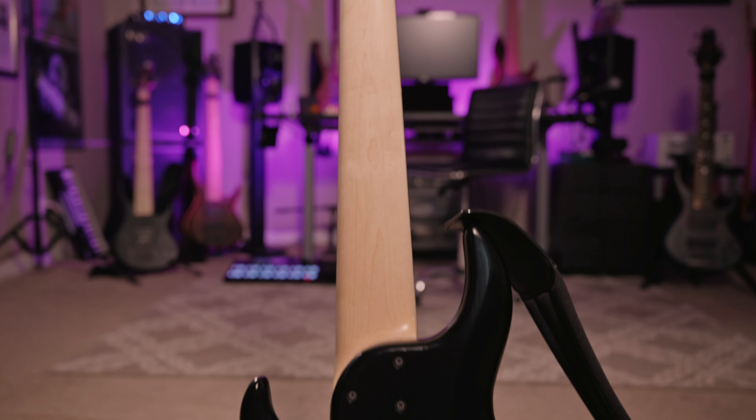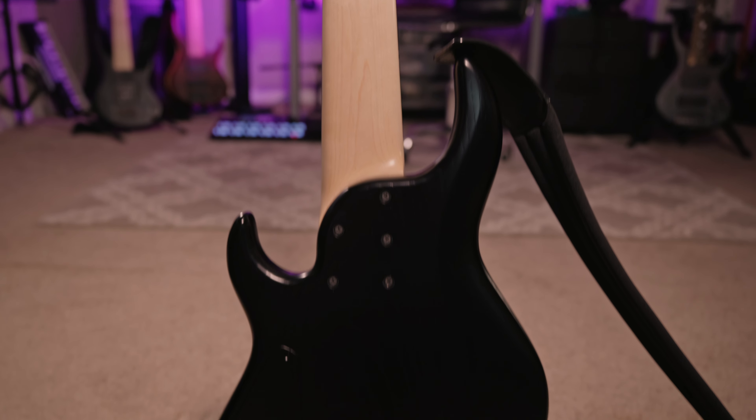Hey Bass Gear Geeks, I'm Sean Fairchild for Bass Gear Magazine. Today we're looking at Meridian Guitars J24-6 Carbon. Let's check it out.